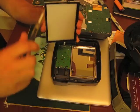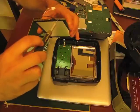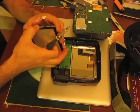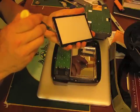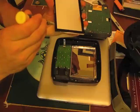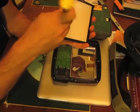There are more little tabs to undo on the backlight unit. It helps to have a very small flathead screwdriver to get those undone.